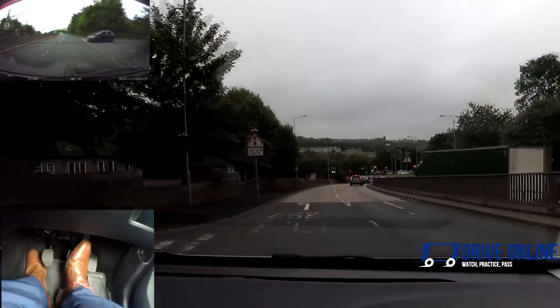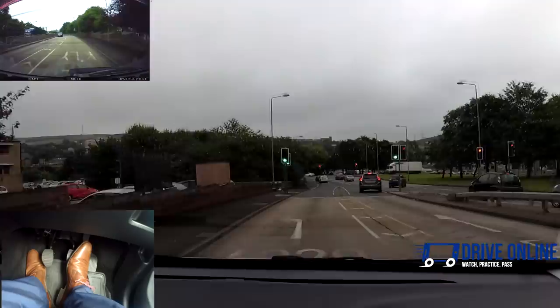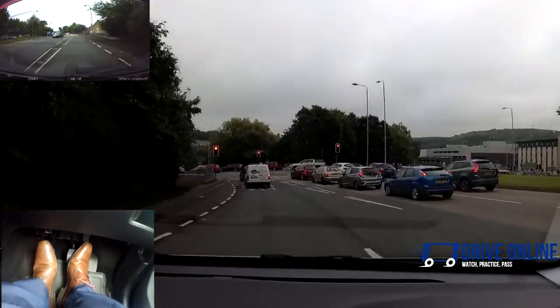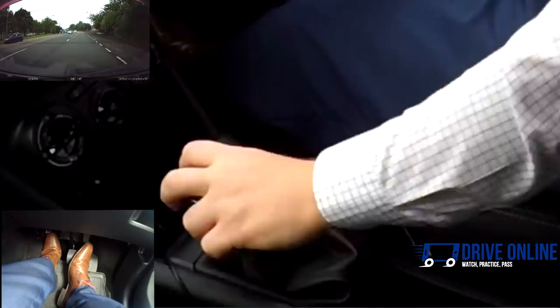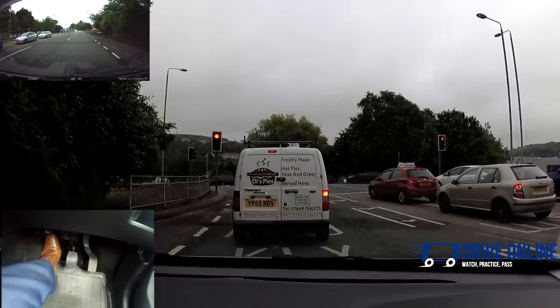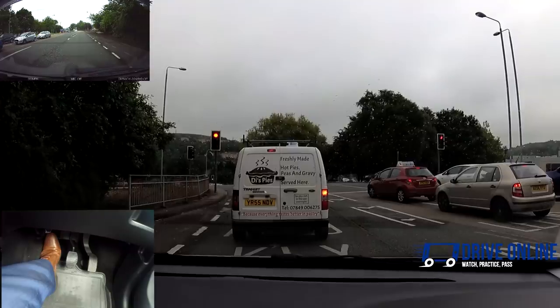Now I'm in third — the lights might change on me. If they do, I'll definitely need first after that. I'm going to turn left at this roundabout, check the mirrors and signal left. I'm braking in the gear I'm in. The clutch goes down when the engine tells me, and now I realise I need first — no point going into second when I know I'll need first. I can just skip second; it's called block shifting. You don't have to always go through the gears, especially when going down the gears.